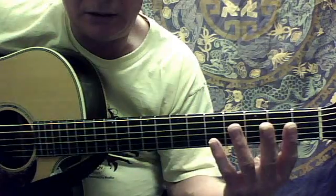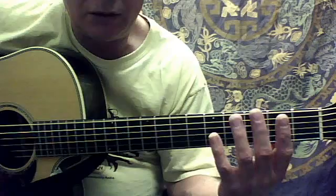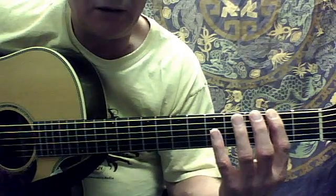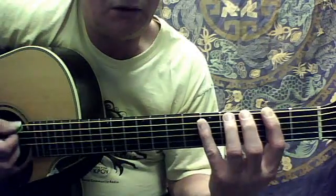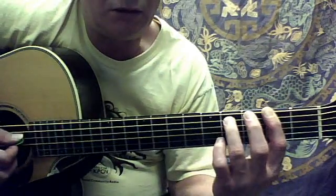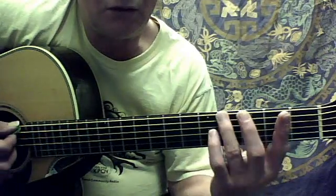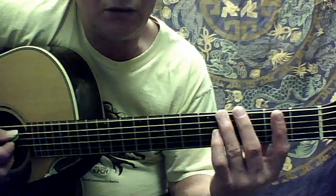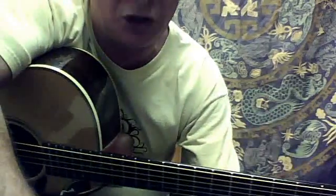So the two parts — here's the first one. And then we're going to play it with the monkey machine.